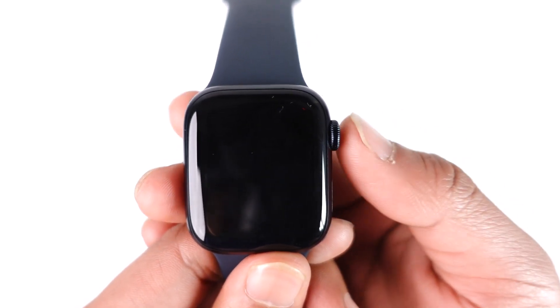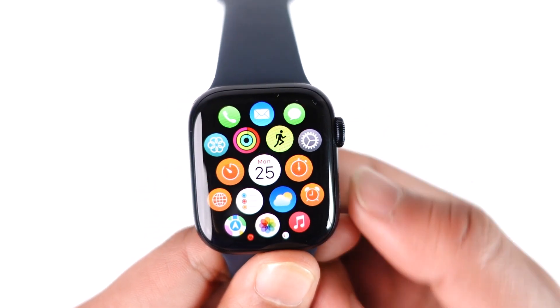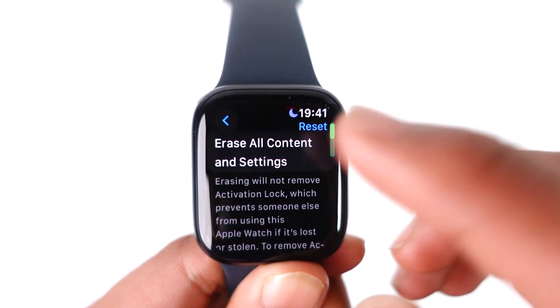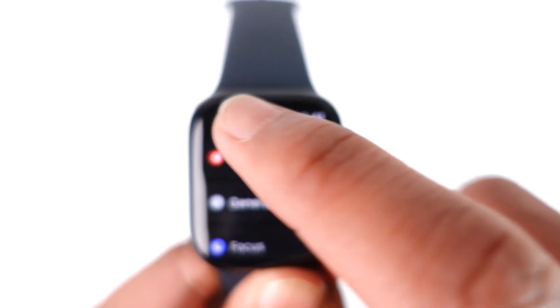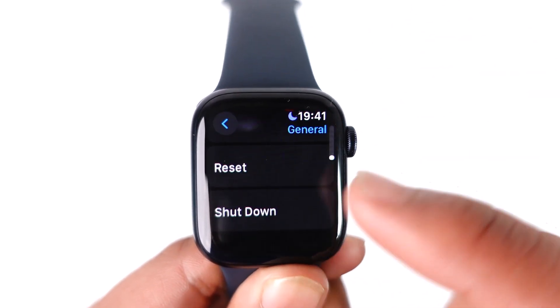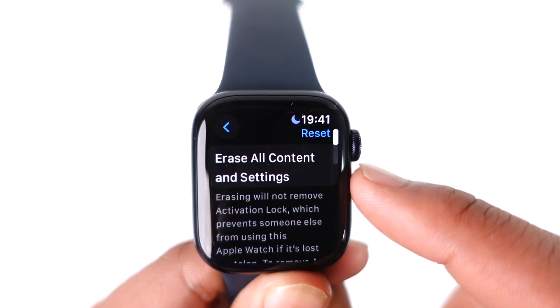Resetting your Apple Watch is very simple. First of all, make sure to open up your apps page and then go to Settings. Once you go to Settings, go to the General tab and then scroll down to the very bottom and go to Reset.